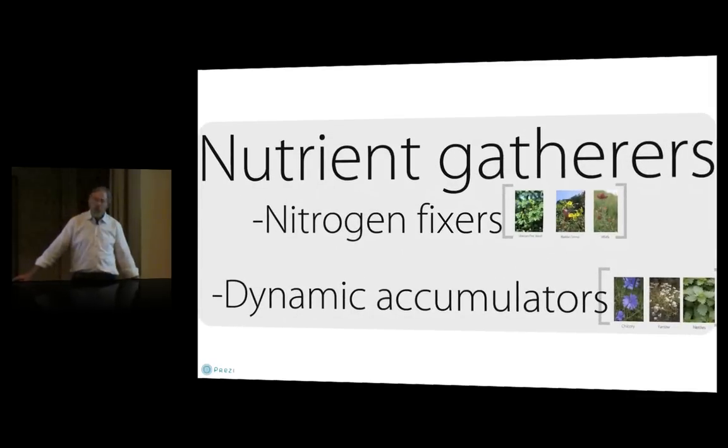Nutrient gatherers fall into two main categories: nitrogen fixers — plants with a symbiotic relationship with bacteria that fix nitrogen from the air, turning N2 from the atmosphere into nitrate which plants need — and dynamic accumulators, which pull minerals from deep in the soil and concentrate them in their leaves for release into the topsoil.